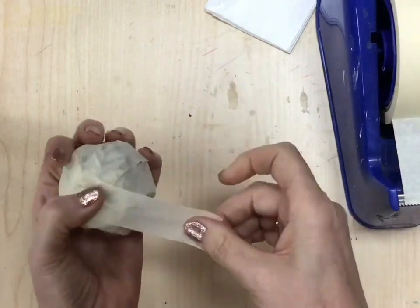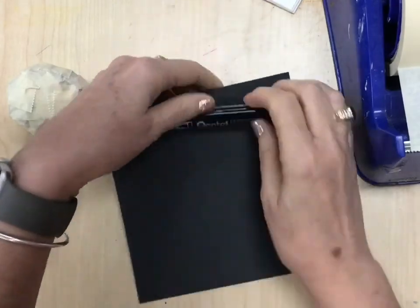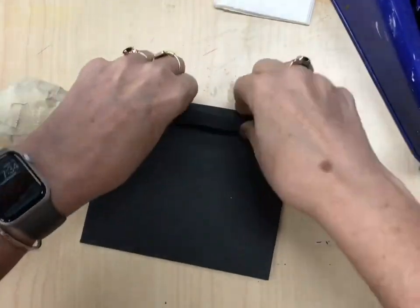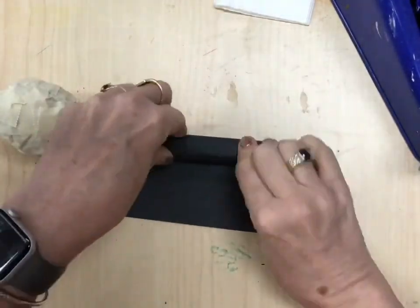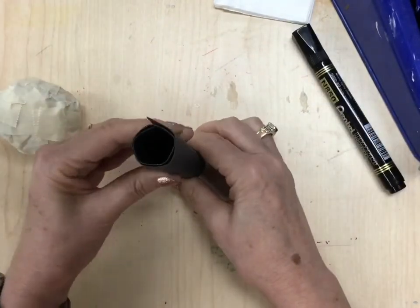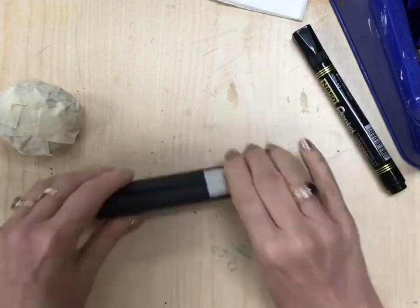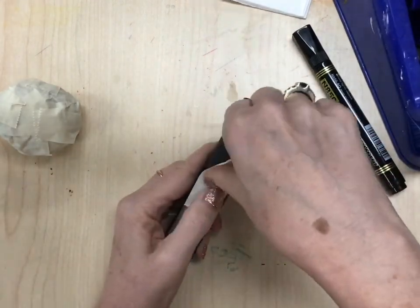Once you've created your ball and it's covered in tape, you're going to take a square piece of paper, put a marker inside and roll it up to make a cylinder. Once you've created a cylinder, take the marker out and use masking tape again to tape all along the edge to make sure it doesn't fall apart and unravel.